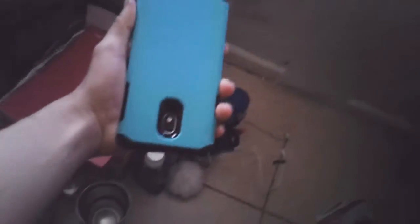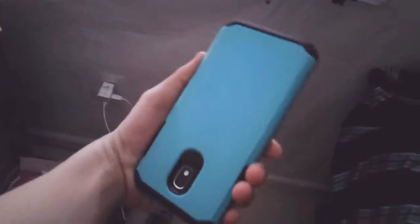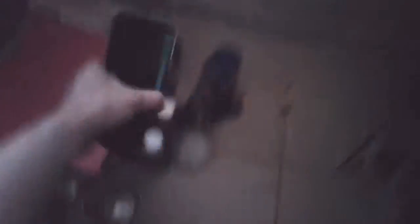Ooh, it looks blue on camera. It's green. It's turquoise. It's not blue. What the hell? I never noticed this before. It's blue on camera, but it's actually green in real life. What the hell?